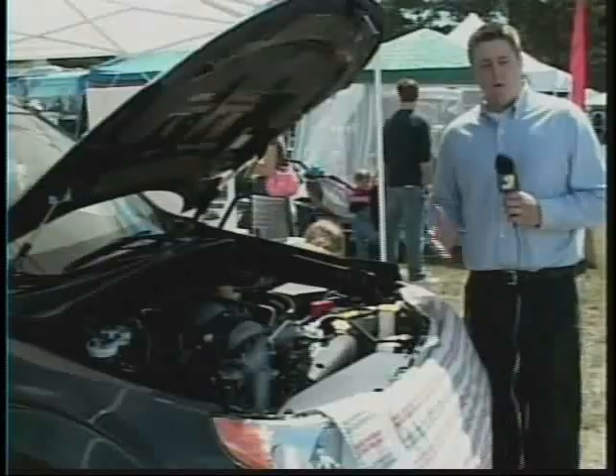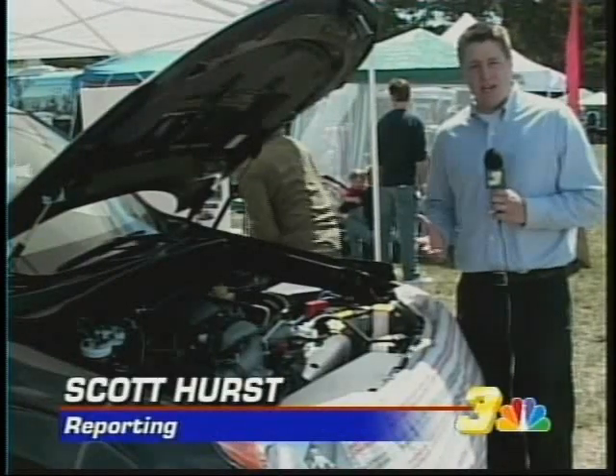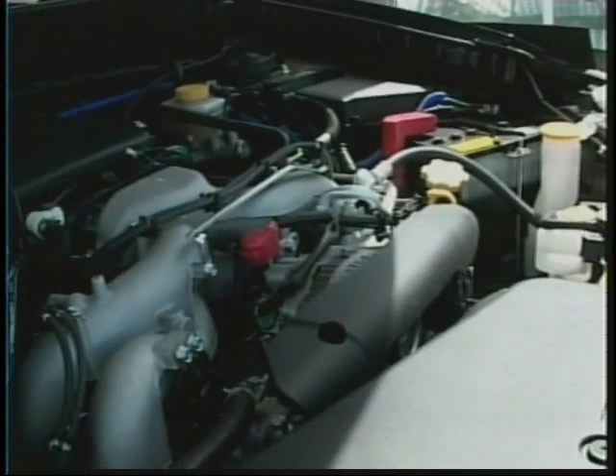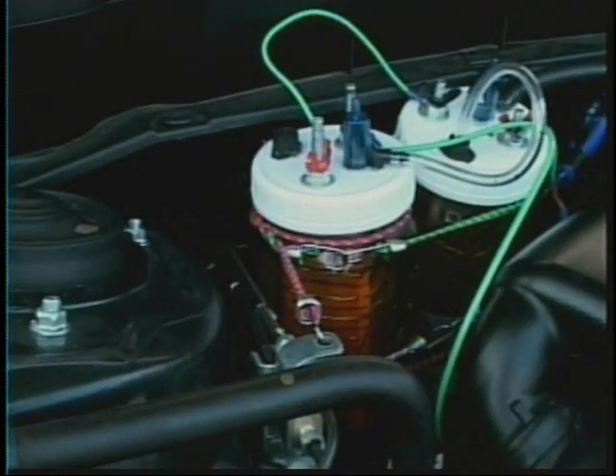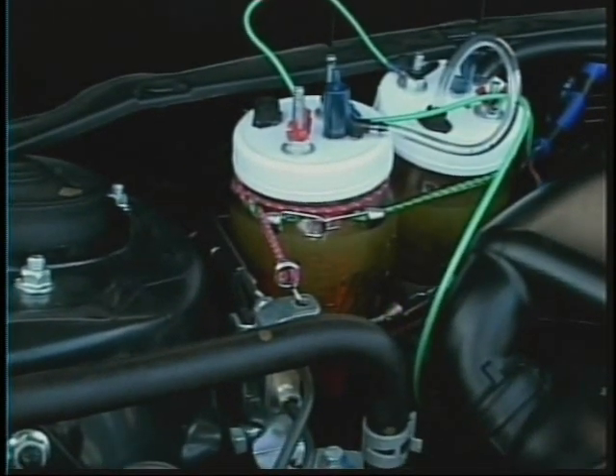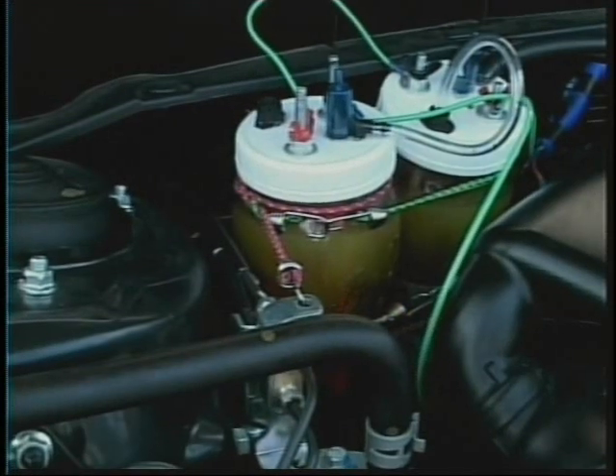My car gets 29 miles a gallon, so half of that would be an extra 15 miles a gallon. For years your engine really hasn't changed — all the parts are pretty much the same. But now some people are starting to put water underneath the hood. You're not putting a garden hose directly in your gas tank; you're not putting it directly into your engine.